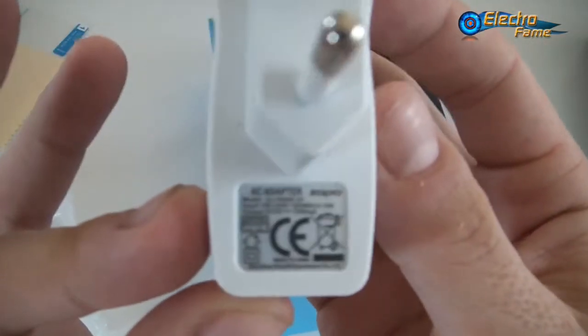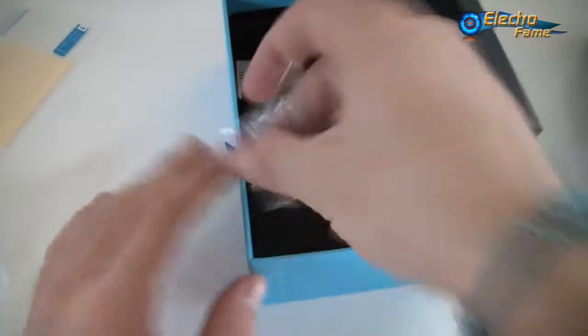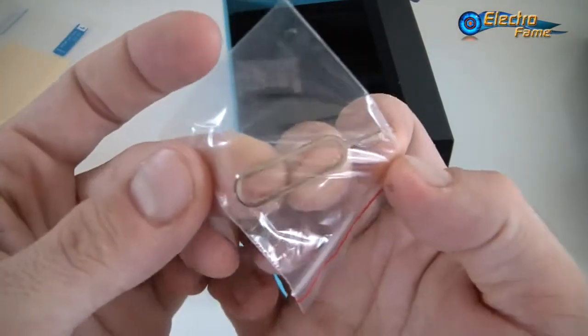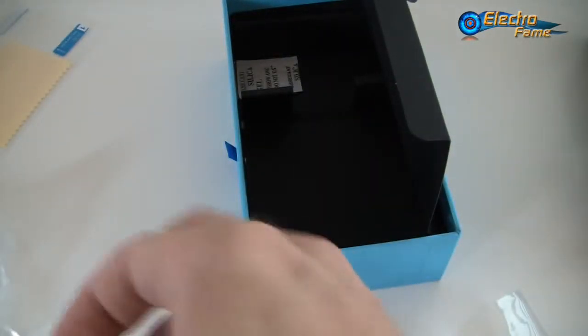The charger is an EU plug, but we can provide a UK or US adapter — just let us know when you check out. Last but not least, we have the SIM ejector pin, which we'll use shortly to show you the SIM slots. That's it for the box.